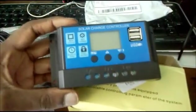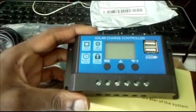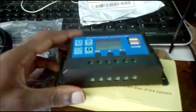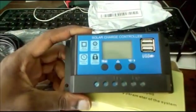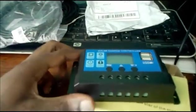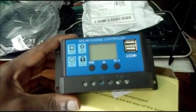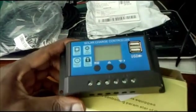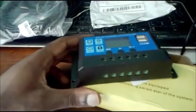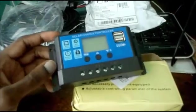Subscribe to my YouTube channel because I'll be doing tests on this solar system and I'll let you know what devices I can run, how much energy I'm generating from the sun. I'm located in the Caribbean and we normally get a lot of sun.